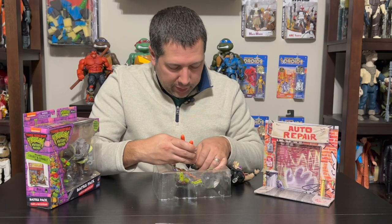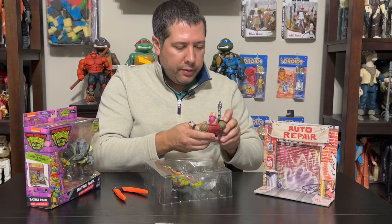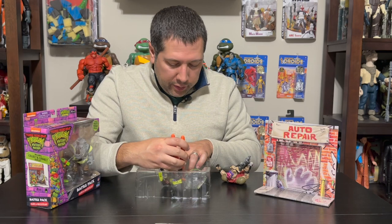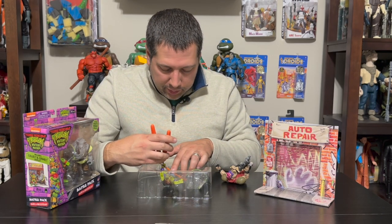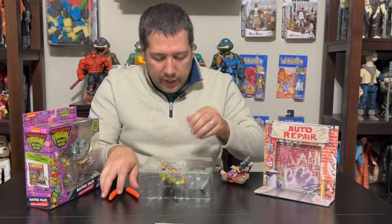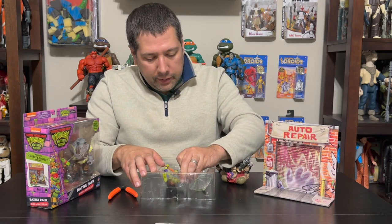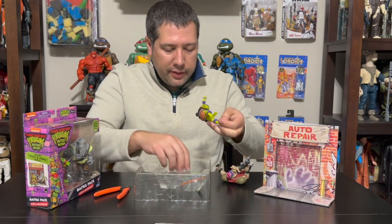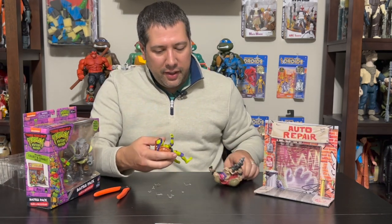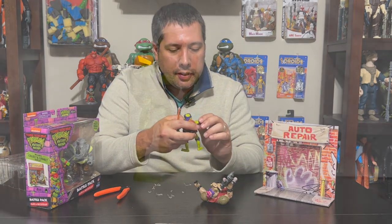So Bebop should be relatively the same as his standard release. I don't expect a lot of differences other than the paint deco, which is going to be different. I'll show them against the standard line as well. You're getting two of these guys, essentially, along with this diorama. So if you want a little bit more from the movie and want to build out a little scene, this enables you to do that. Donatello is a little bit trickier to get out than Bebop — he's got about a hundred little clips. But again, these are going to be very similar. Donatello here has a lot more cuts, bruises, and scrapes than his counterpart.